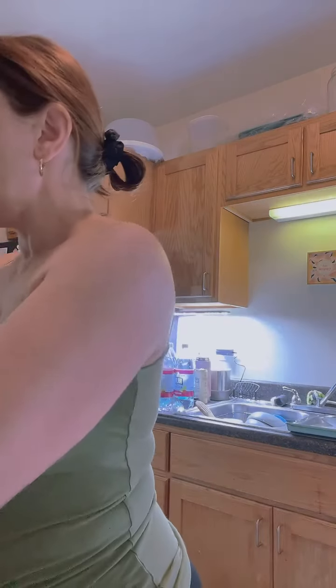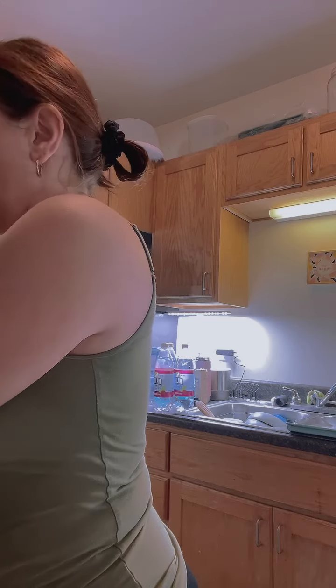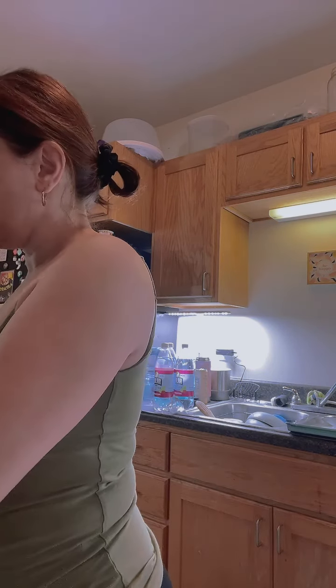And then a tablespoon of brown sugar — I always go a little bit more than that, I always kind of ballpark it. I actually use my hand for the brown sugar, I love brown sugar, so I go a little heavy-handed with it. I'm just going to scrape all of that in there.